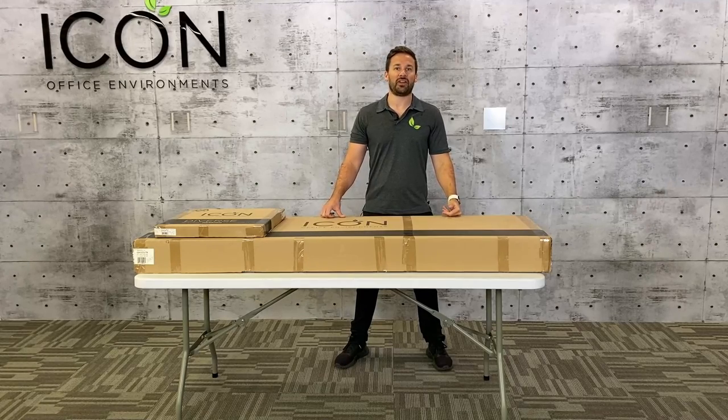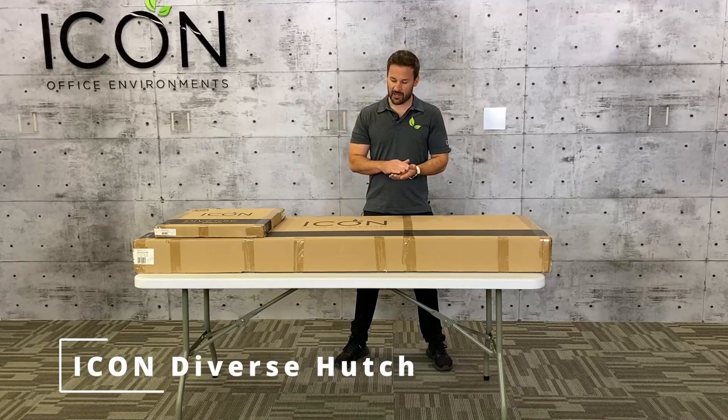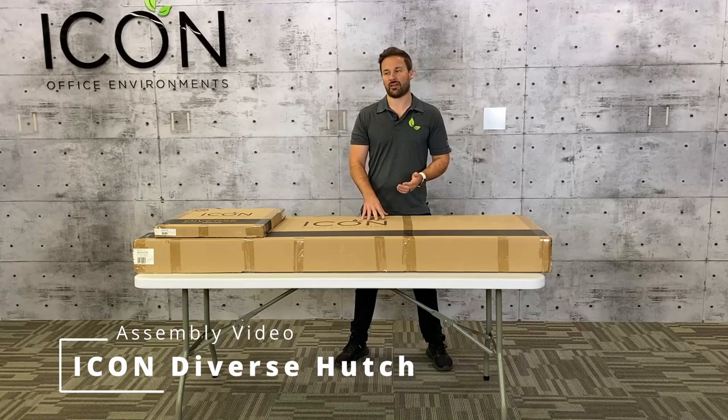Hi, my name is Matt. In this video I'm going to show you how to build the Icon Diverse Hutch with and without doors.